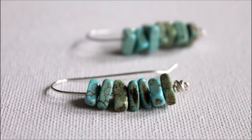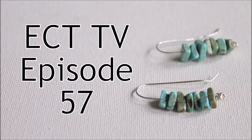Hi, this is Kim from Emerging Creatively Tutorials, and this is ECT-TV episode 57. Today we are going to learn how to make a fun pair of earrings, and I'm going to show you how to make the earring wire to go with it — it's part of the design. So let's just get to it.